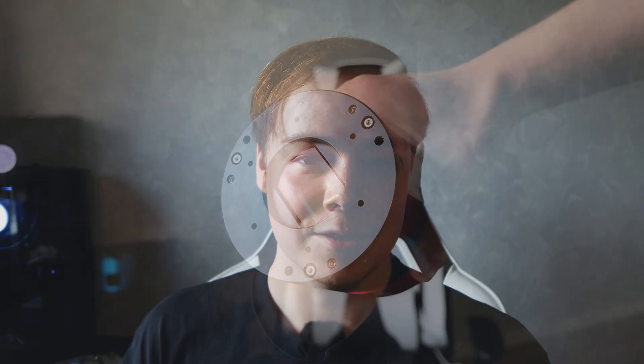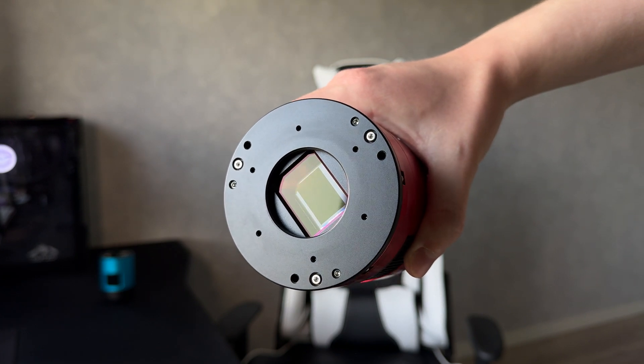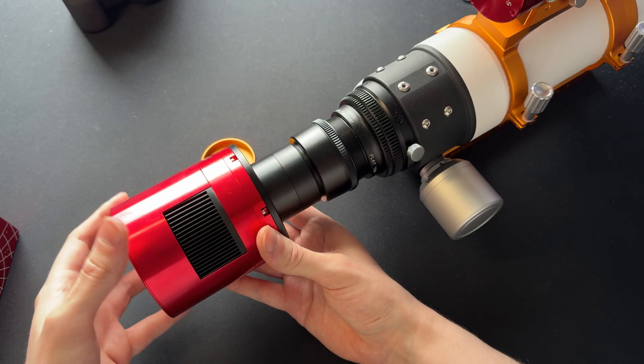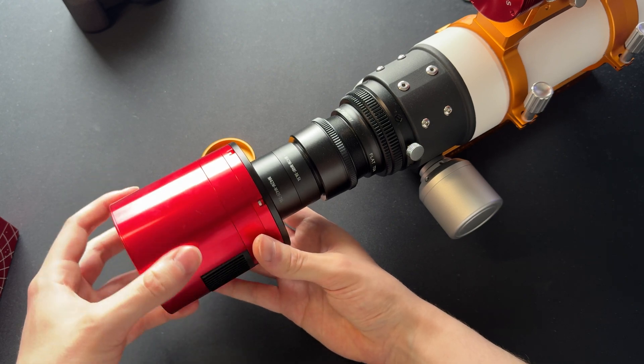For dedicated astronomy camera users it's a little bit easier, especially if you have a cooler on the camera, because then you can adjust and maintain the same temperature. Dark frames need to be captured at the same temperature as light frames, so you can capture those inside — that is one of the advantages of cooled dedicated astronomy cameras. With calibration frames you can get rid of vignetting, heat noise, dust, and more. So take your calibration frames.